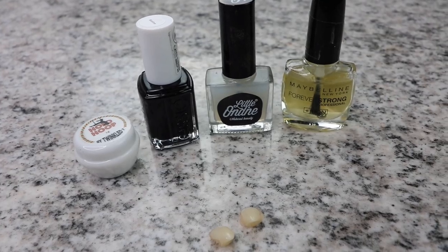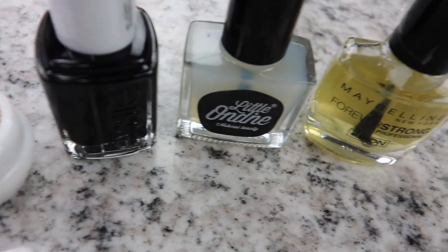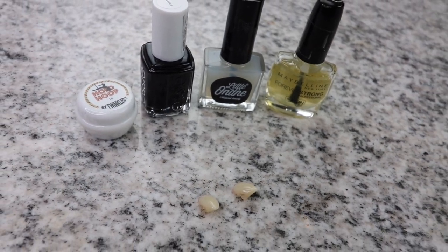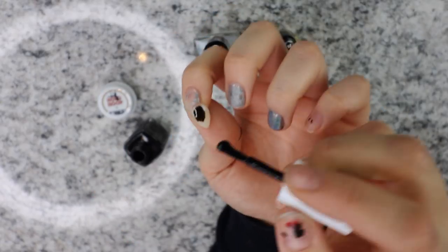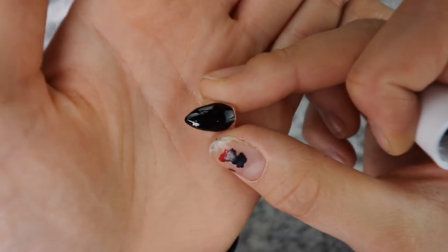So let's start off with the things you'll need — it's not a lot, I promise. You'll need your holographic powder, black nail polish, you need a water-based top coat, and you also need a regular top coat. And you need the fangs. I'm recommending the water-based top coat — it worked really really good.